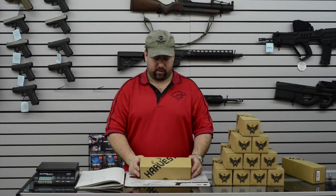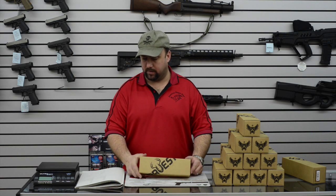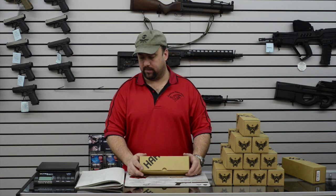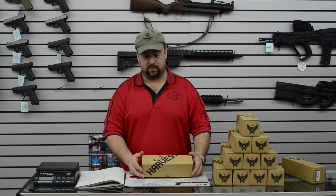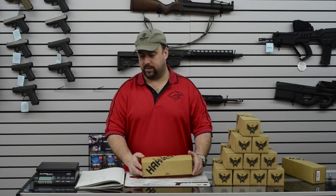This is Scott with American Reaper Arms. We got in our first batch of Harvesters today from Silencer Co. — 300 Win Mag rated. They weigh 11.3 ounces, 1 inch, .375 diameter, 8.8 inches long.